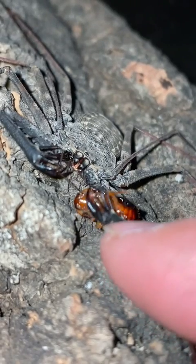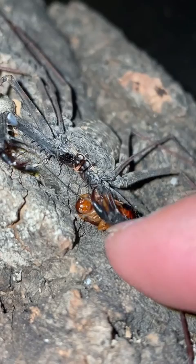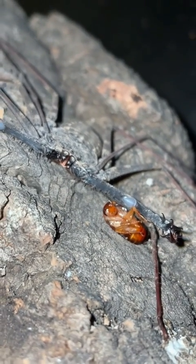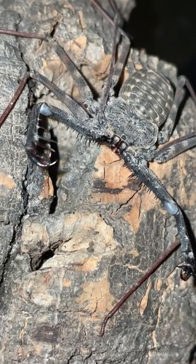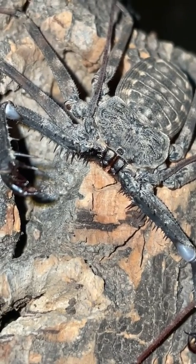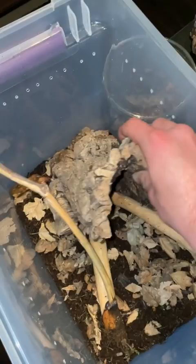In the wild, these tailless whip scorpions can be found high up in the trees, and what they will do is find a little crack or crevice that they can nudge their flat little bodies into and hide out there until nighttime, so they can come out and hunt. Obviously, with these creatures being kept in captivity, I won't be able to give them the tree that they deserve. However, I can give them a few branches and a piece of cork bark.